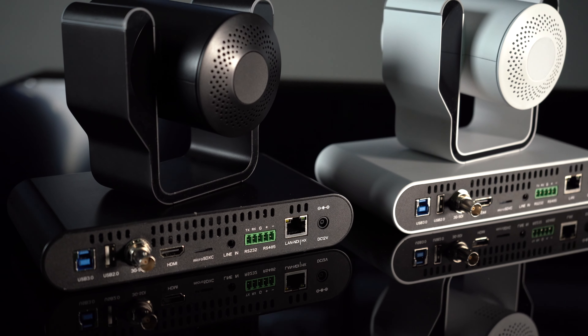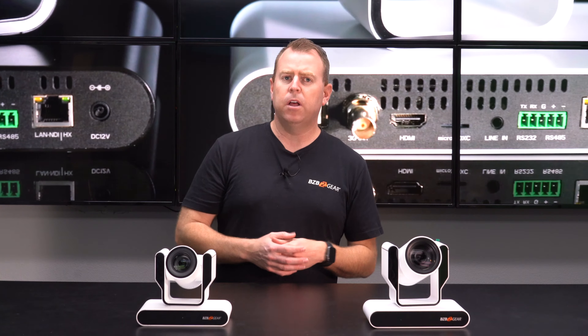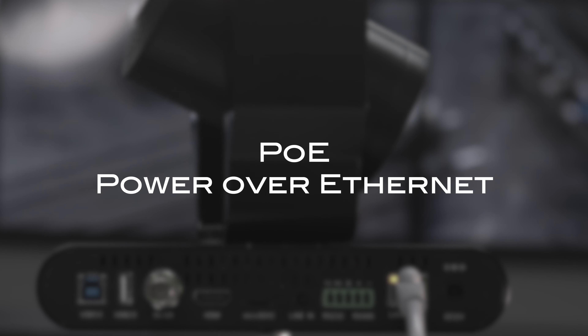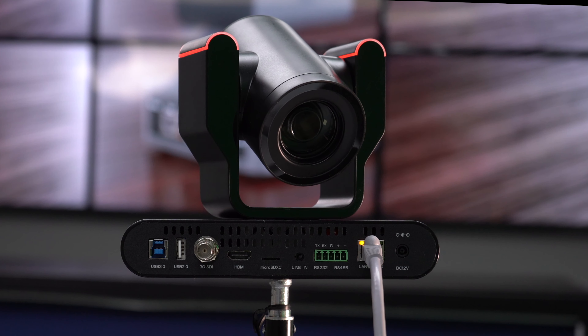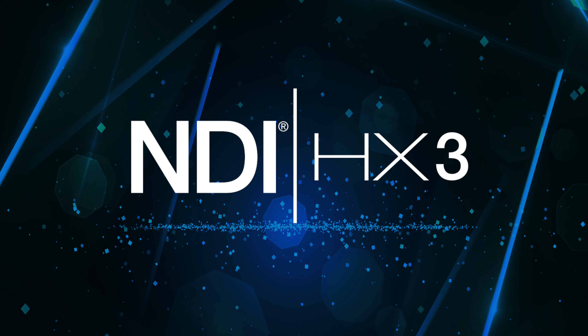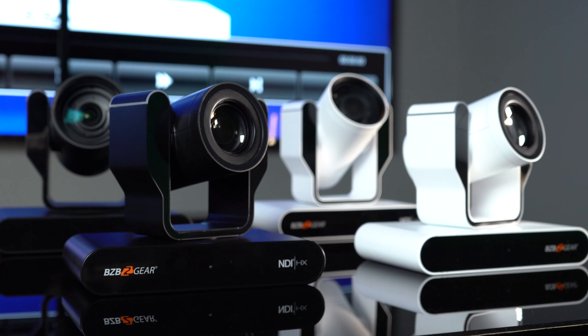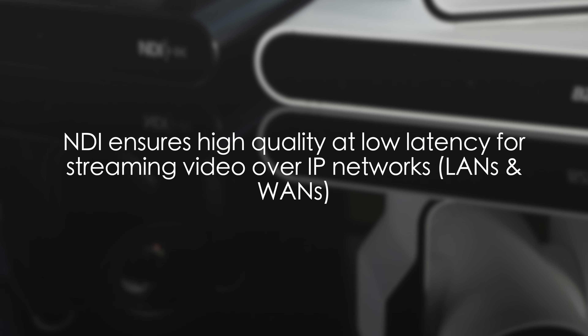The LAN connection serves multiple purposes — you've got your network connection as well as PoE, which is power over ethernet, so the camera can be powered up by your network switch if it supports that. They both support NDI as well. The cameras on display today are non-NDI versions, but both cameras come in NDI versions and both support up to NDI HX3, so you're getting that high quality over a low bandwidth feed.